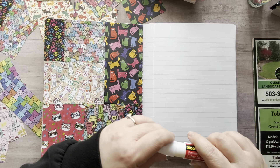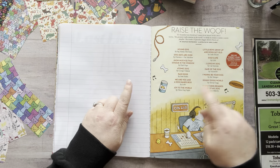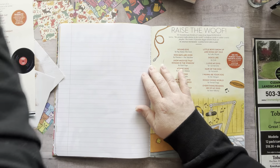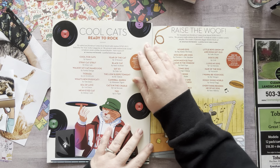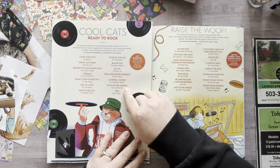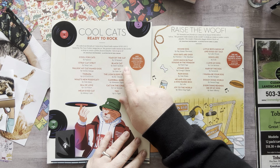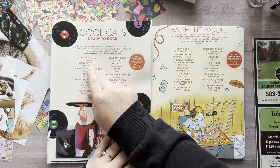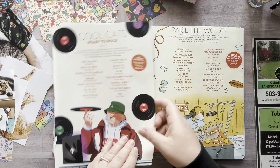Should I do both sides? I do need to put the cat one on this side — I have a cat one just like this. This will be a full page as well. And then here is this one right here — this says 'Raise the Wolf' and 'Cool Cats Ready to Rock.' Let's see what the songs are: 'Cats in the Cradle' by Cat Stevens, 'Say So' by Doja Cat, 'Black Cat' by Janet Jackson, 'Mean Eyed Cat' by Johnny Cash. Oh, they do have Stray Cat Strut — I love that song! So we will end up gluing this on this page, but I don't want to do that right now.